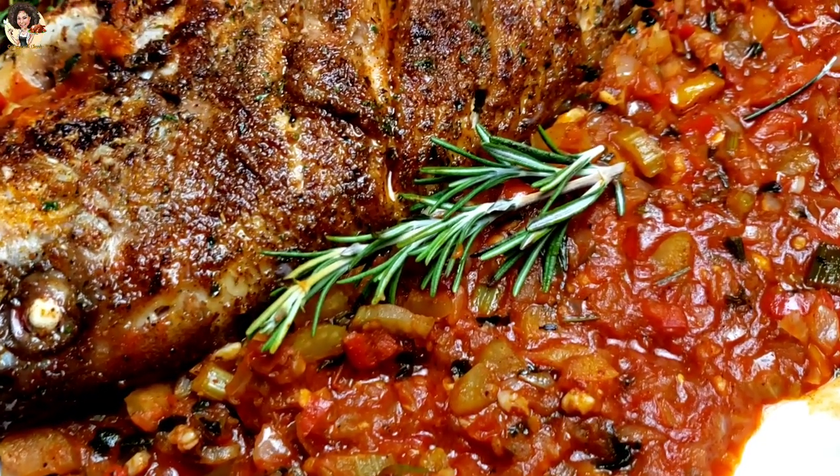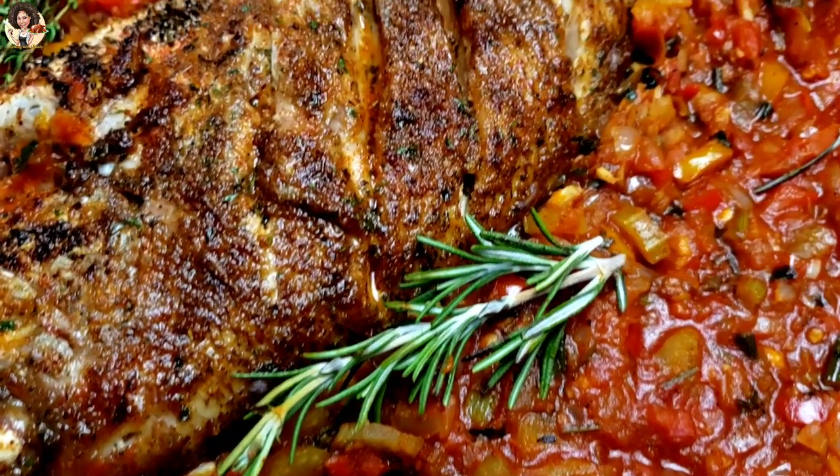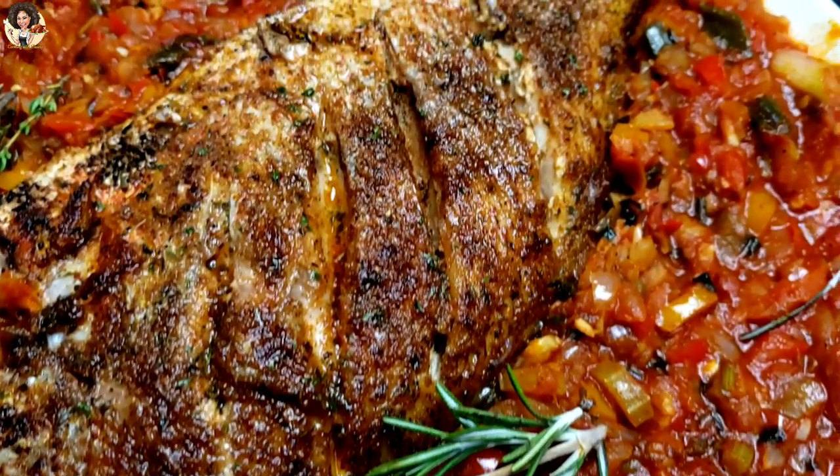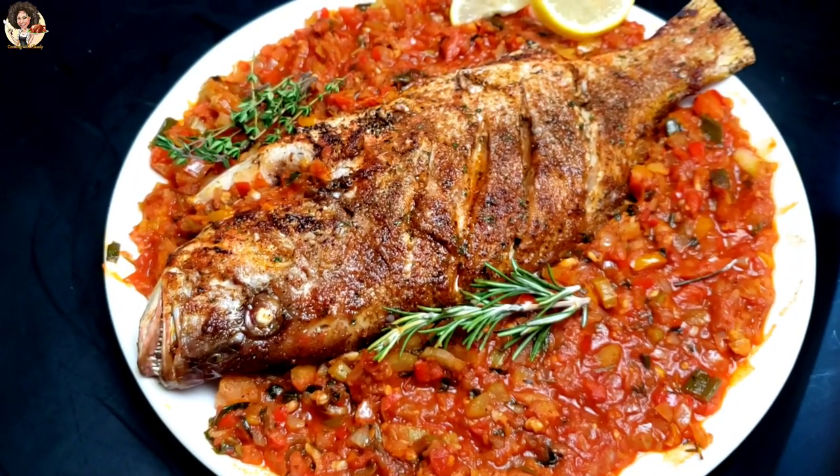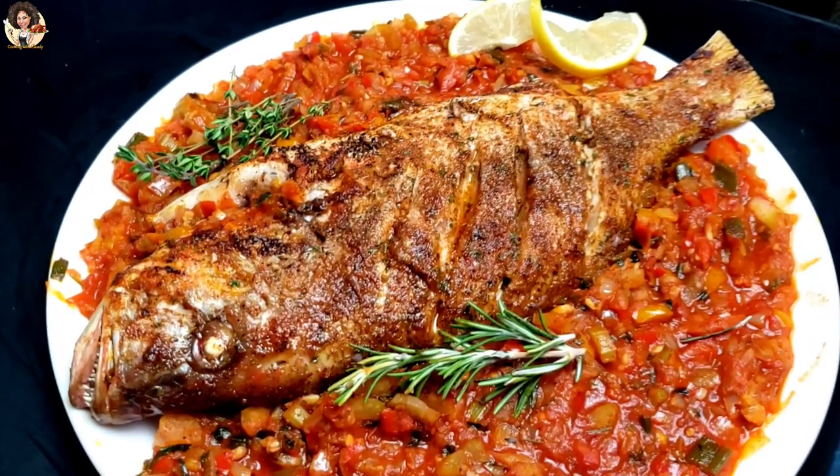Savory, insanely delicious, flavorful creole grilled red snapper with some creole sauce. Trust me, it's the best. Keep watching ahead.